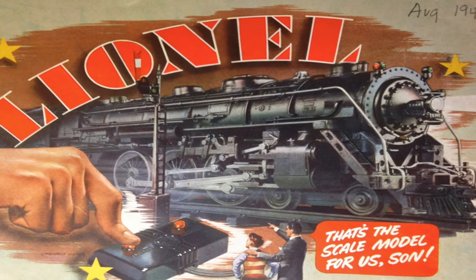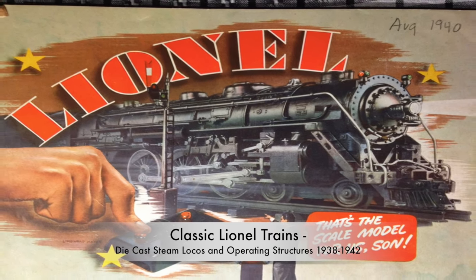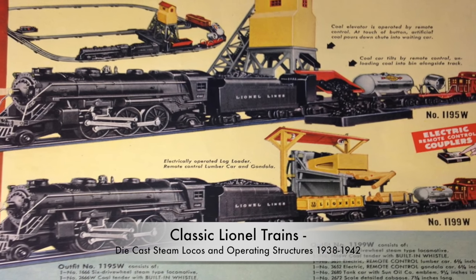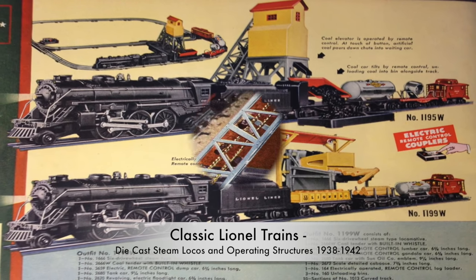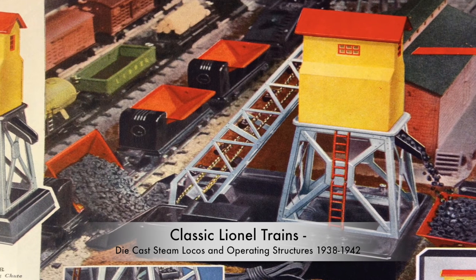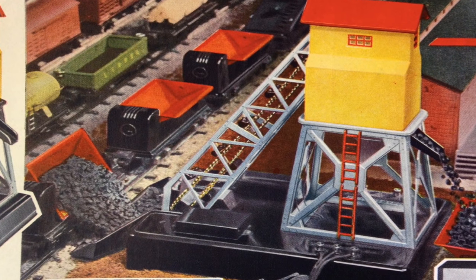One year after presenting the Hudson, Lionel introduced a series of low-cost die-cast models. In the same year, Lionel introduced operating structures like a remote control coal-loader. This video shows both.